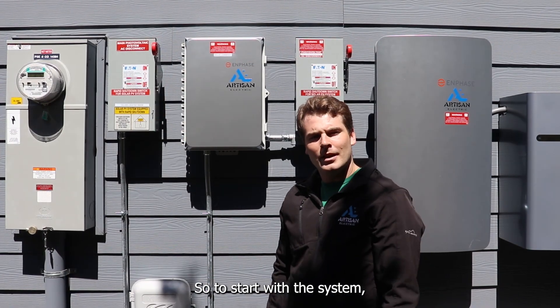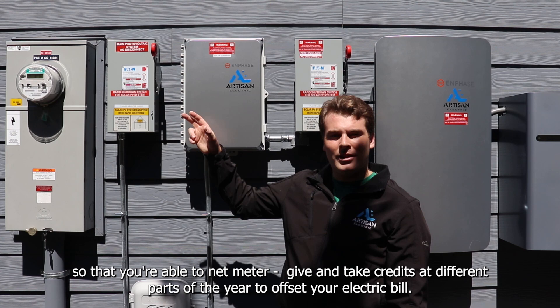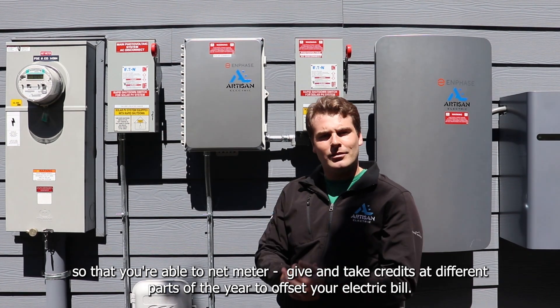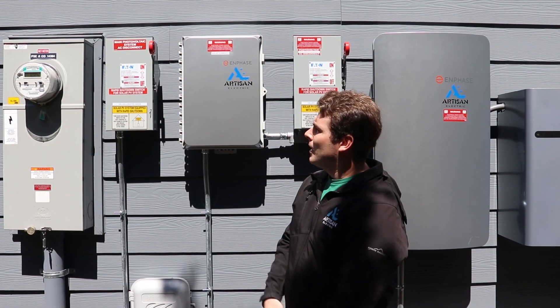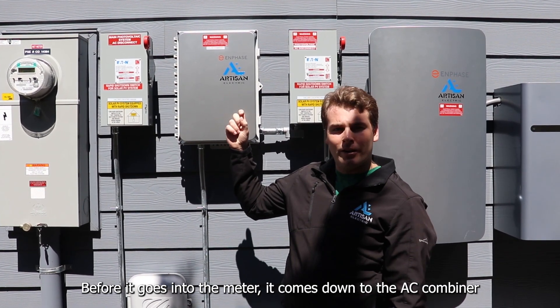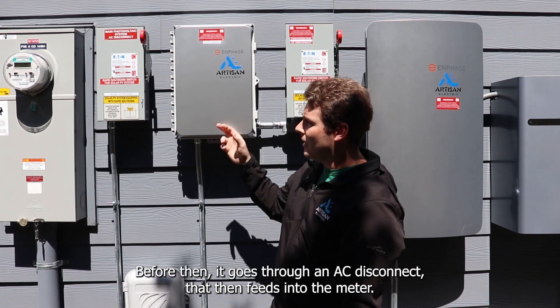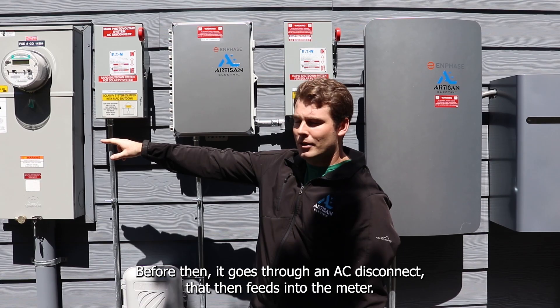To start, this is a grid-tied system that ties directly into the meter, so you're able to net meter — give and take credits at different points of the year to offset your electric bill. Before it goes to the meter, it comes down to the AC combiner where all the wires from the roof meet, and then it goes through an AC disconnect that feeds into the meter.